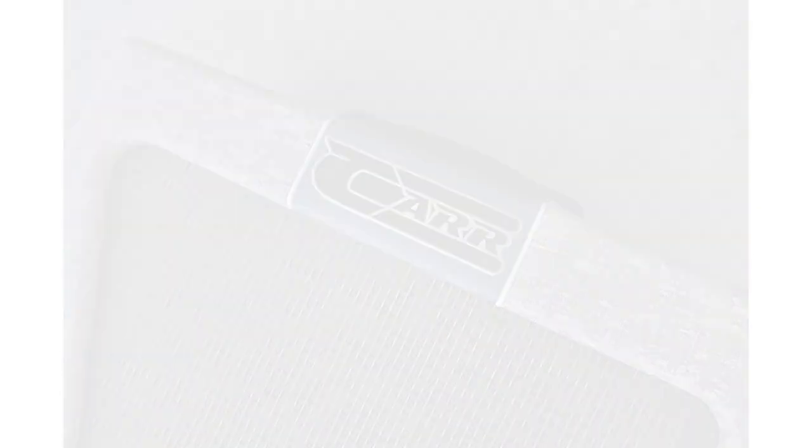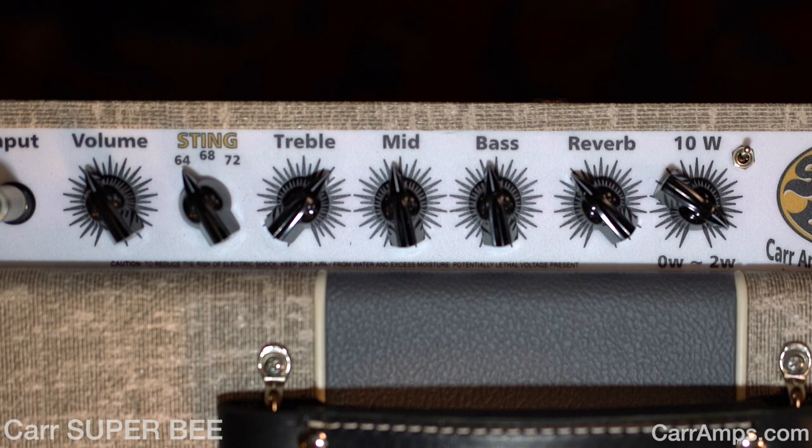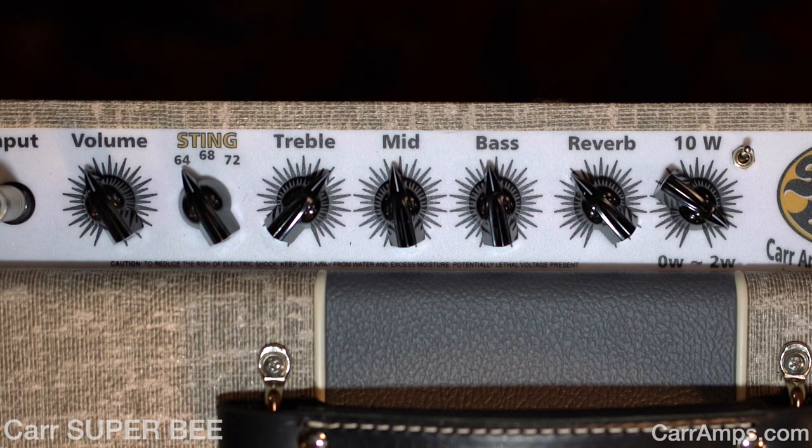The cool thing about this amp is we've got volume, the sting control — which I'll talk about in just a minute — treble, mid, bass, reverb, and then Carr's amazing attenuation feature. We were just in the 1964 mode, which to me is the cleanest sounding mode this amp offers.